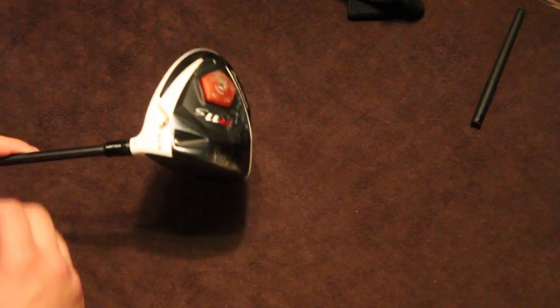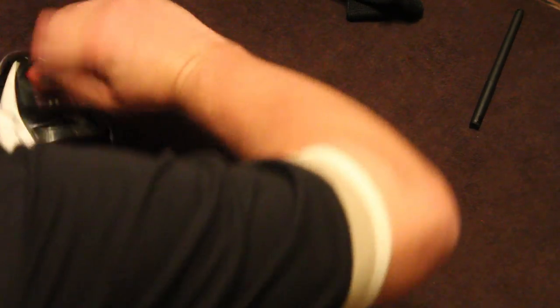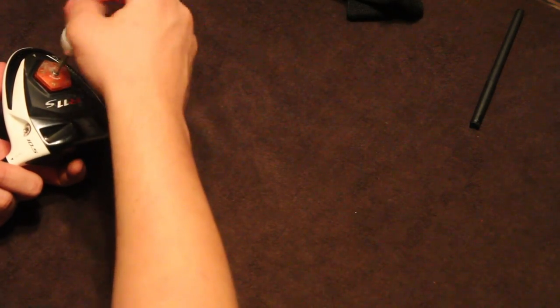Alright, so that next shot went a little to the left. We eliminated the slice, but this time we were drawing the ball to the left a little too much, and it came out a little high. So what we're going to do is just open the face a little bit, but still have it be slightly closed.